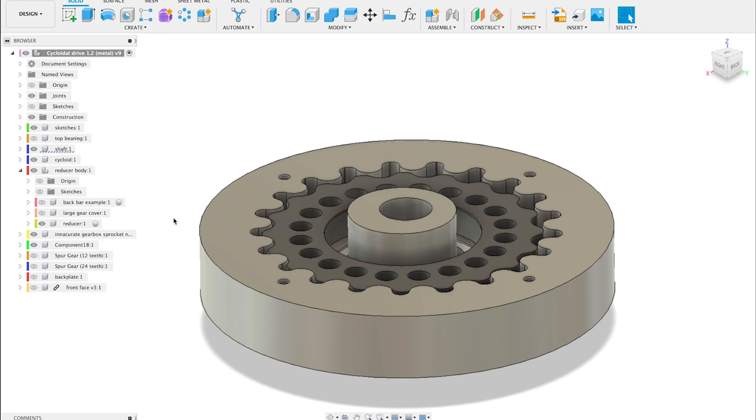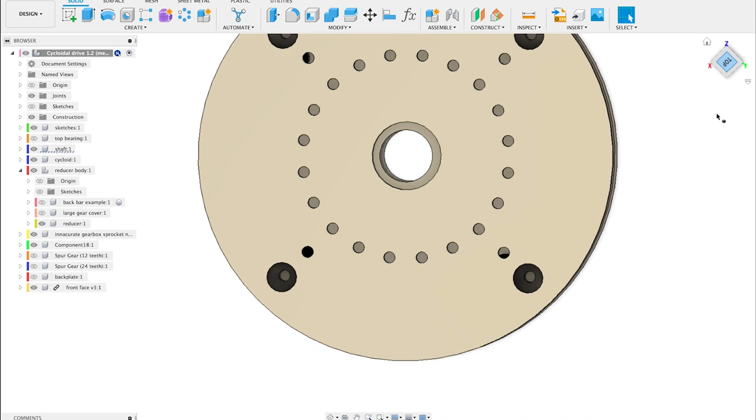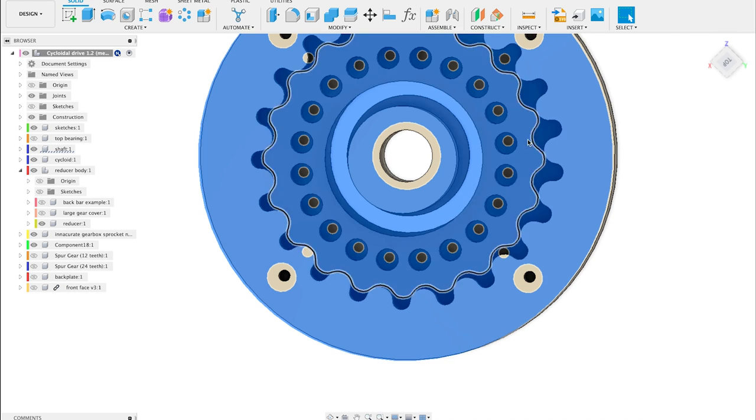To transmit the power from the cycloid inside the drive to the front face of the machine, some pins will go through and meet with the holes. Let's get to making this thing.